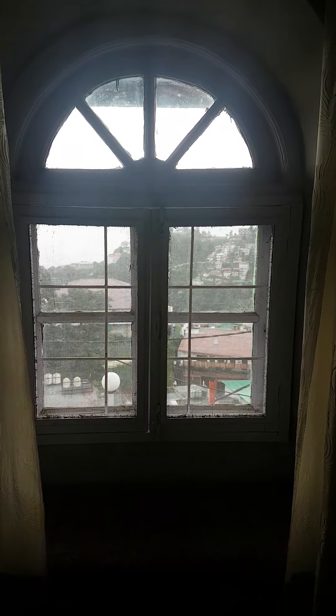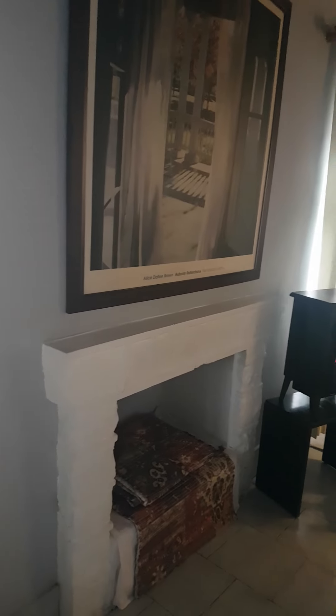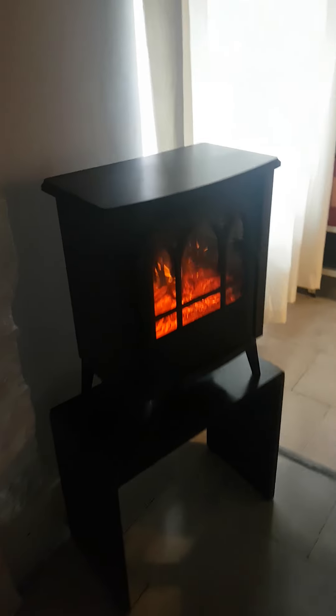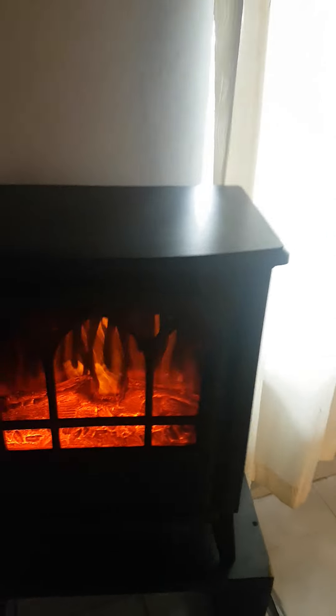Hey guys, as you know it's monsoon season in the mountains, and while it's not cold enough to light up our regular wood-burning log-burning fireplace, Mr. Ramesh from RVA e-tronics has sent us this little beauty — it's an electric fireplace and it heats up this whole room.